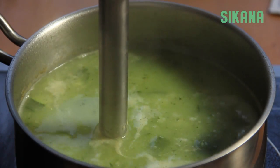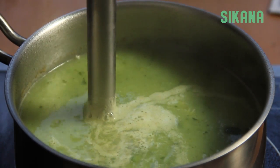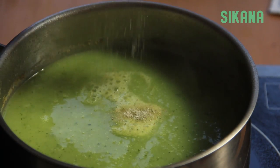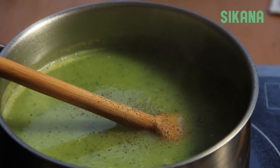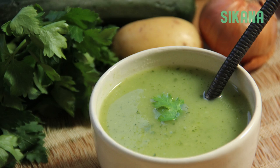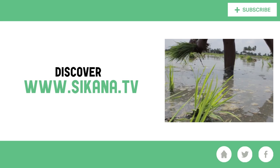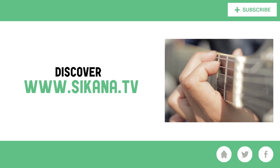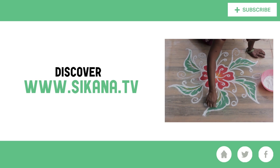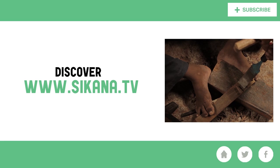Once the vegetables are cooked, mix them together like this. You can also add salt and pepper to taste. And for a creamier flavor, you can add fresh cream, milk, or cheese.